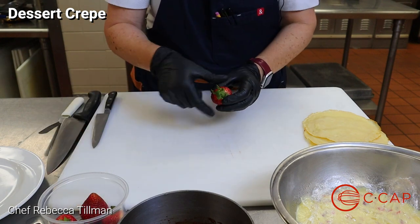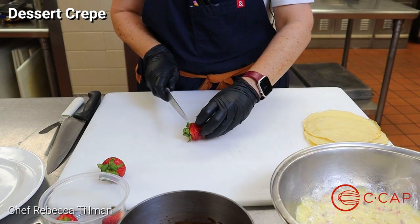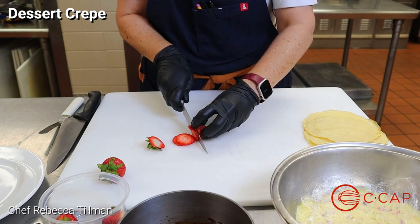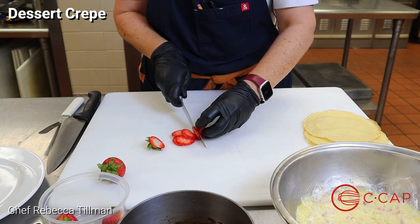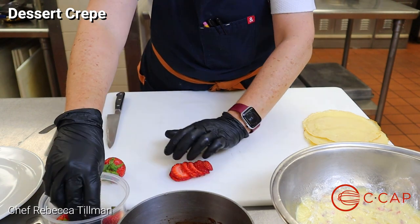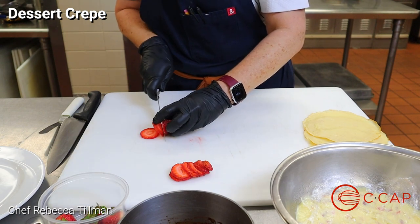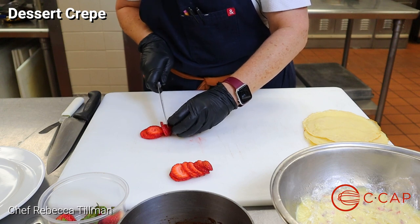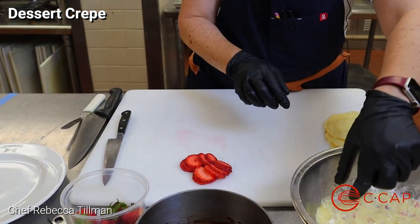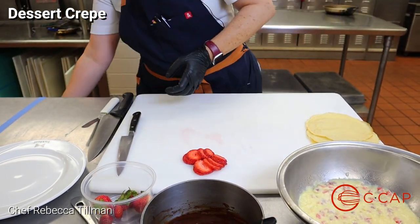Now we are going to plate our crepes, but there's one last thing we have to cut first: our strawberries for the garnish. We're going to slice them, but not how we did before — we're going to keep the round shape of the strawberry intact. We don't need huge pieces, just something very simple. We'll get rid of the ends and then go ahead and start plating. We have our pastry cream that's cold — remove the plastic wrap and discard it.